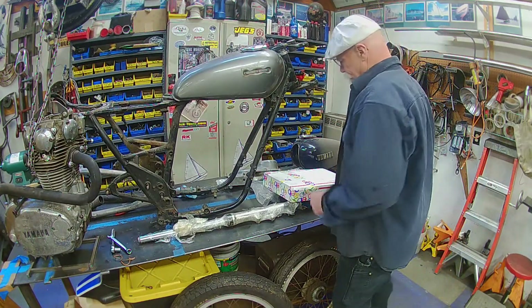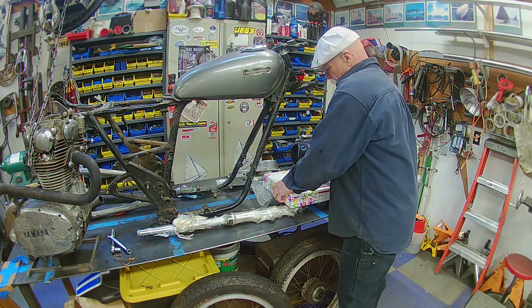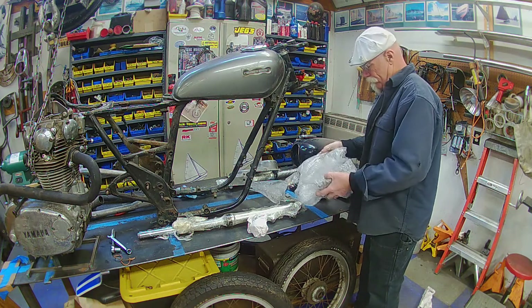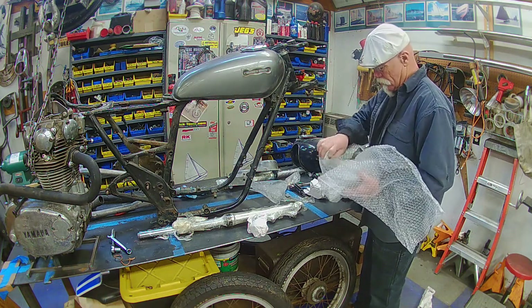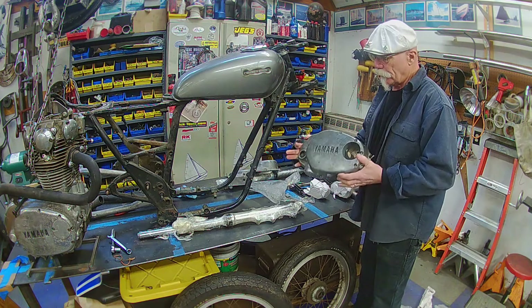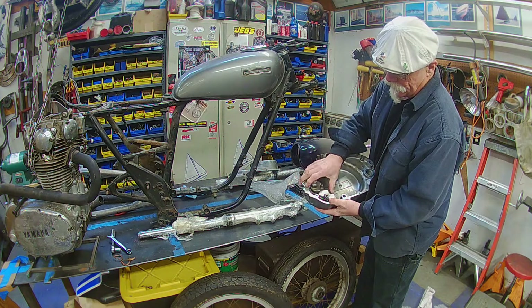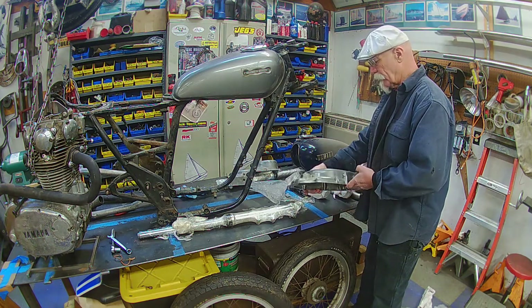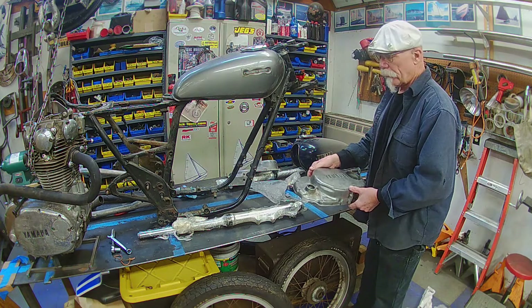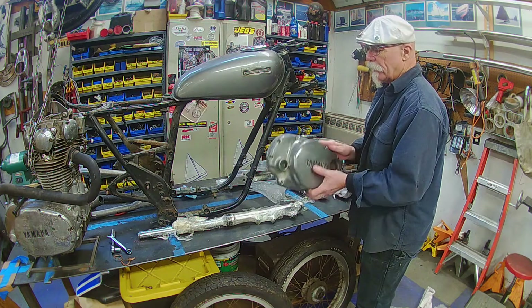We got a package today, right after doing this morning's filming. And this is for the XS. I was saying that I was going to use that primary cover, and I found this one fairly reasonable — even with the pump in place. Quite a decent cover — little abrasions here and there, but that'll clean up nicely. I'll use that other cover on another build.